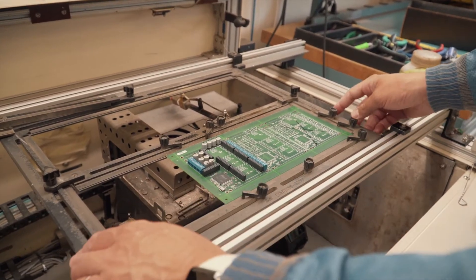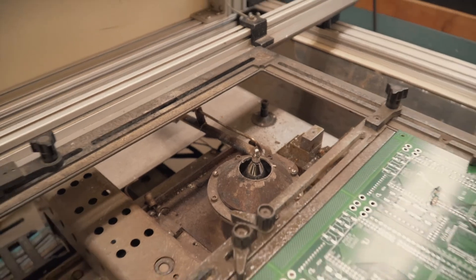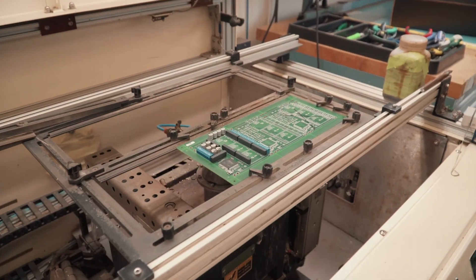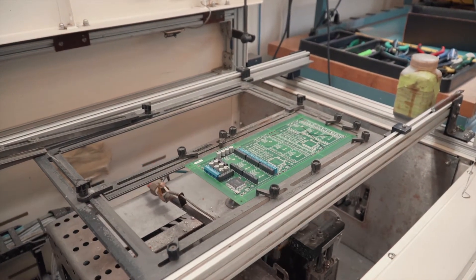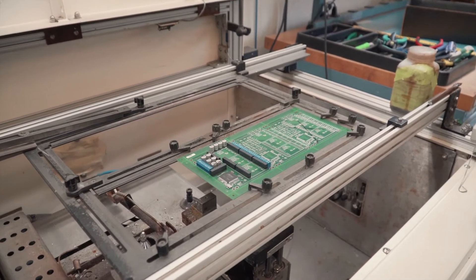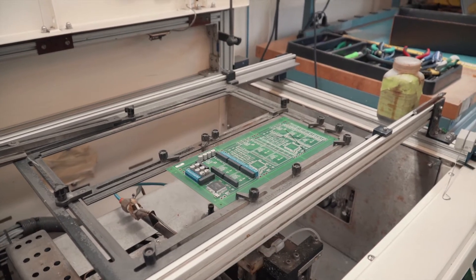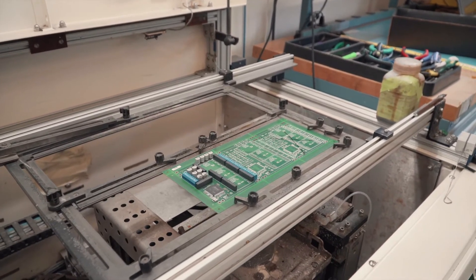This is the selective soldering machine. We have a little fixture here that holds the board in place, and there's a fountain of solder mounted on top of a robot which will walk around and solder the whole board. The first thing that happens is it ejects a tiny stream of flux all over the bottom of the parts. The flux is important because otherwise you can't get a good solder joint — it's an acid designed to break down the oxidized layer on the copper and on the tin. Then the solder nozzle will come over and actually perform all the soldering.